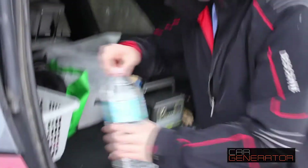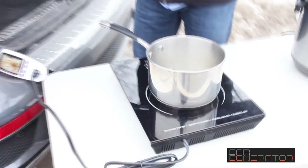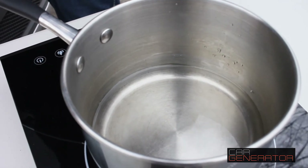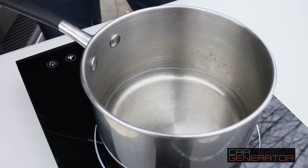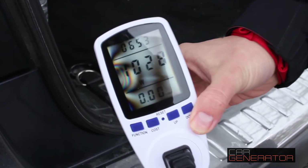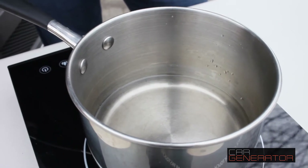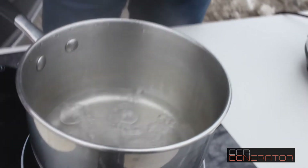We're gonna go ahead and add some water into our pot, just for an example. Then we're gonna switch the induction cooktop on. There we go — look at the power meter: 1,000 watts! And we are now running the induction cooktop from our car with no connection to the grid. We are off-grid, baby! And in a couple of minutes, just like that, we have full boiling water — check that out — from our car.